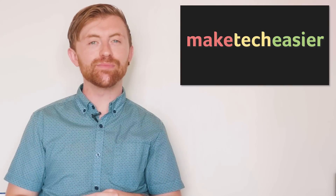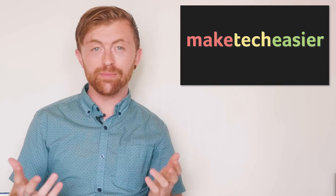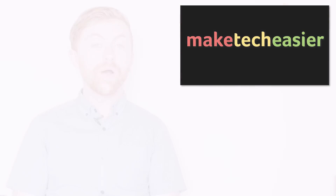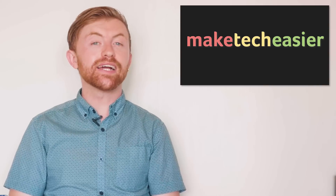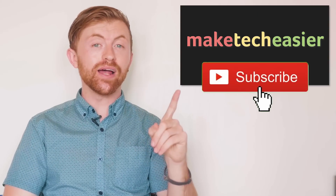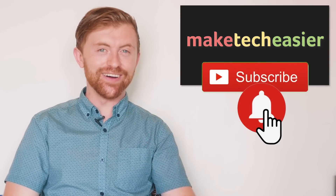Do you prefer a mouse and keyboard over a traditional console controller? Do you currently use a keyboard and mouse with your Xbox One? Let us know in the comments below. Well, that's it from me. If you love tech as much as we do, make sure you hit that subscribe button, turn the bell on, and you'll be notified of our latest and greatest tech-savvy videos. See you next time.